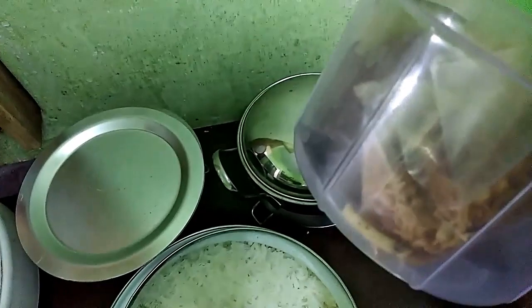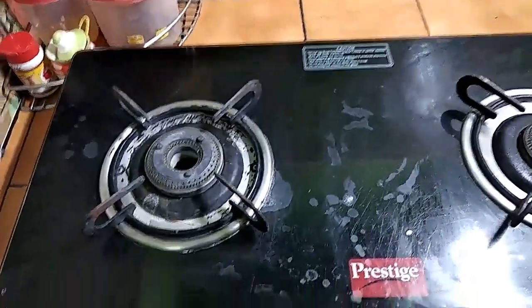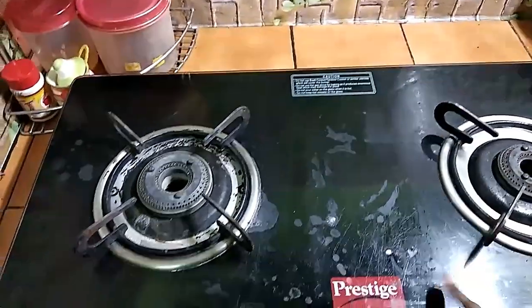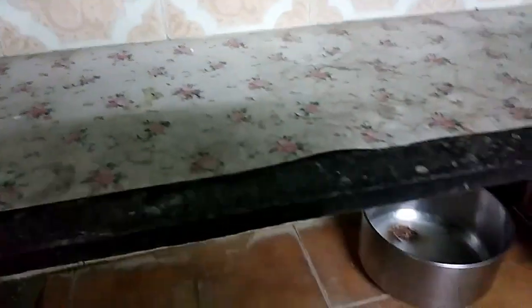We have a whole lot of cleaning and all the sauce. Now we are going to clean the sauce and clean the kitchen line.